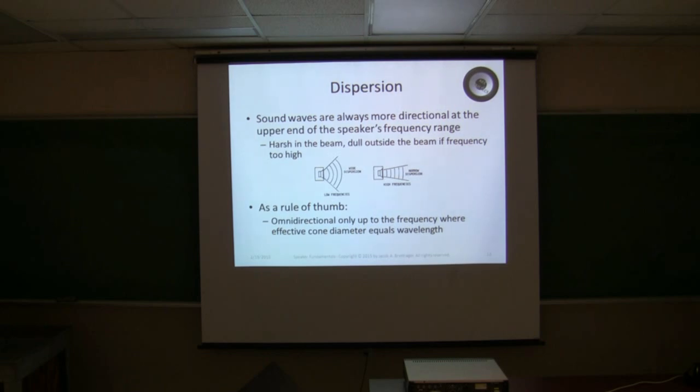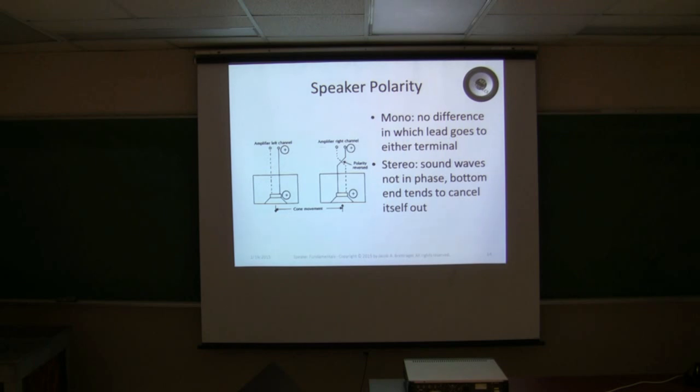Speaker polarity: you've got a positive and a negative. In a mono setup there's no difference — you can select either lead to either end and you're still going to move the cone. But in stereo, if you reverse the polarity of one driver, one cone moves one way while the other moves the opposite way, and this tends to cancel out the bottom end. Especially in a two-way or three-way system, if you mix up the polarity you will get gaps in your response curve — frequencies where there are just holes and you don't hear anything.